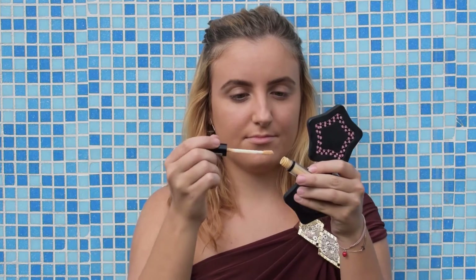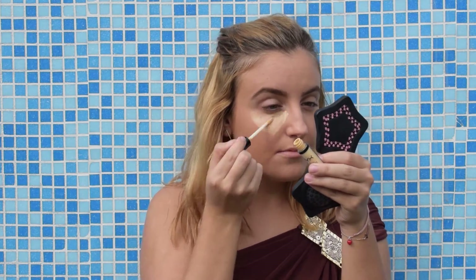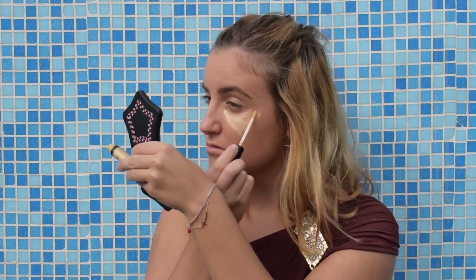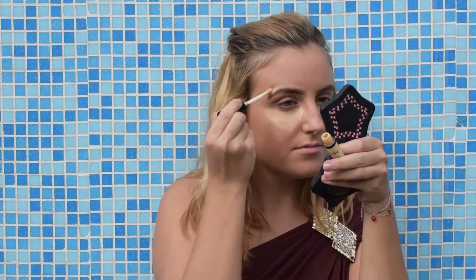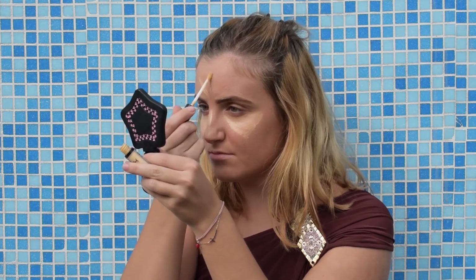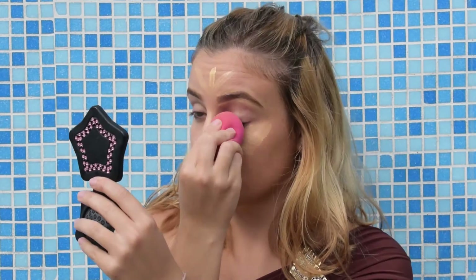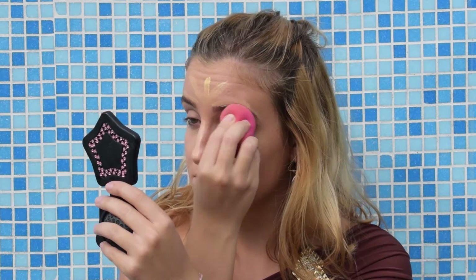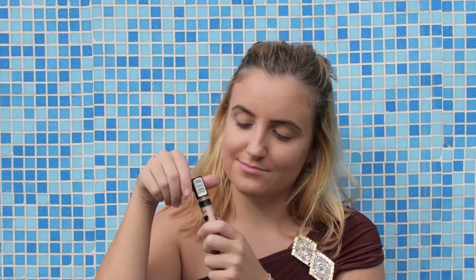For the concealer I will use this HD concealer by NYX and I will apply it in a triangle shape to highlight. I will also contour my eyebrows with the concealer to define them. I'll highlight my nose and my forehead, and with a damp beauty blender I'm gonna blend everything in.